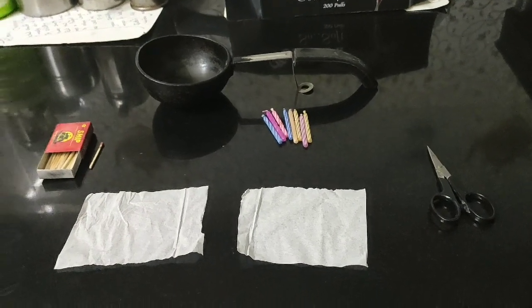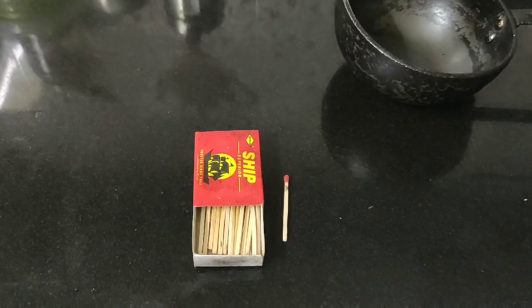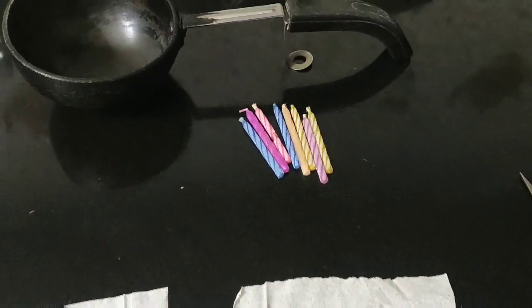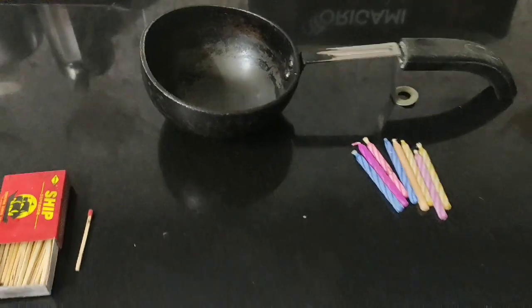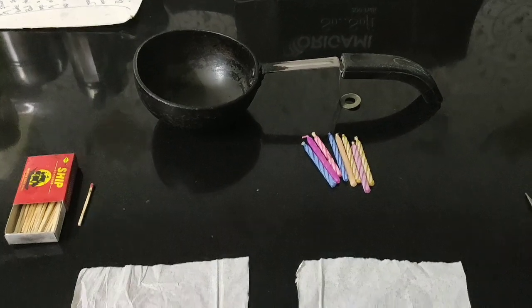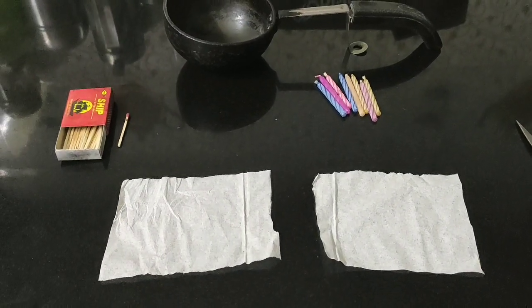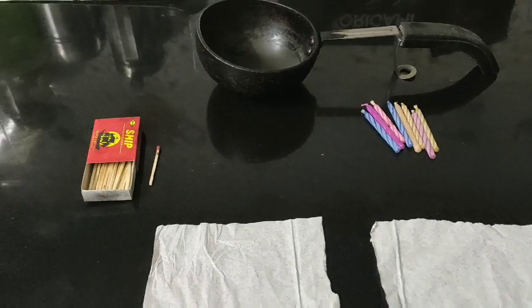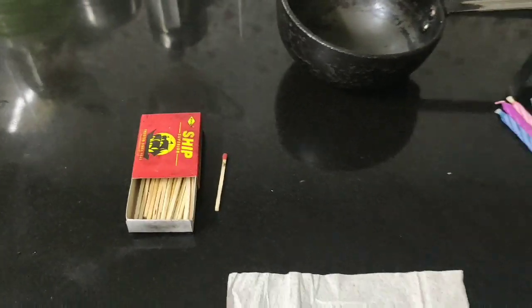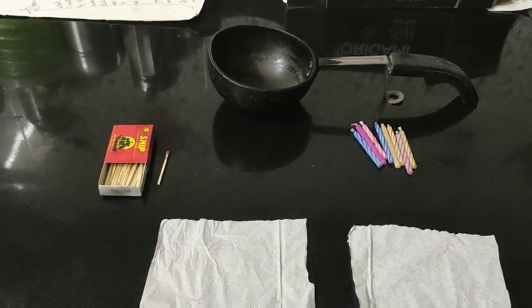As you can see, I have a few materials with me: a matchbox, tissue paper, scissors, candles, and a bowl. What I'm going to do is melt these candles in the bowl, dip the tissue paper in the melted wax, and then roll that tissue paper on this matchstick. Let's see how the magic happens.